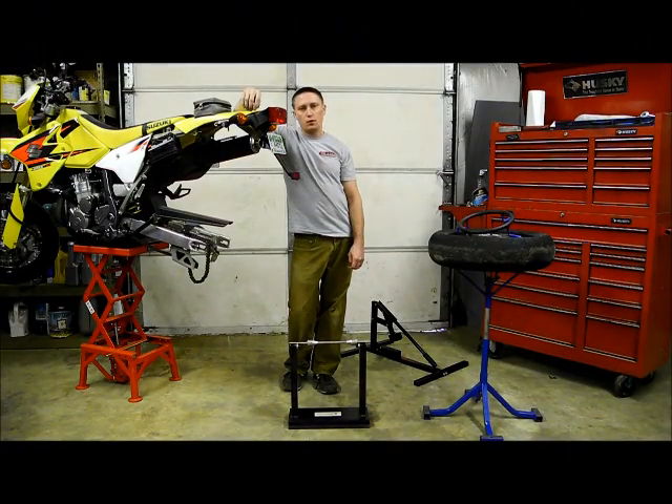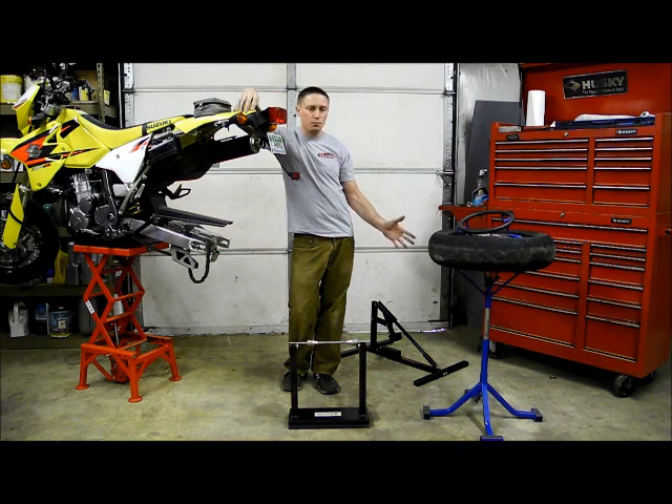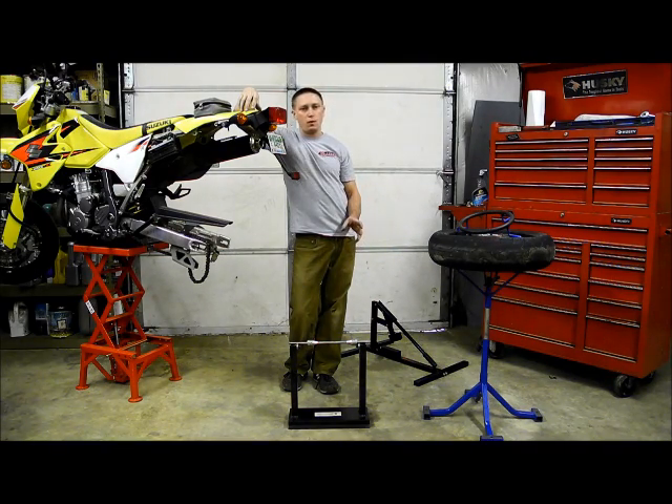Hi guys, I'm Ian Gilmore, owner of Redline Engineering. I'm here in our shop today to show you how to change out the back tire on a motorcycle with all of the common tools that we sell on our website.